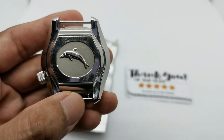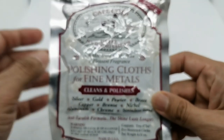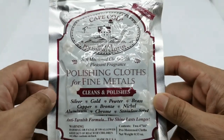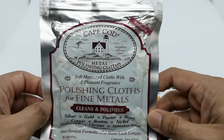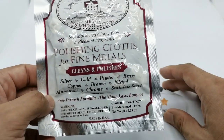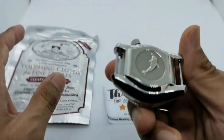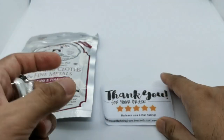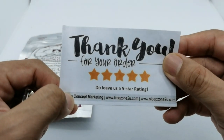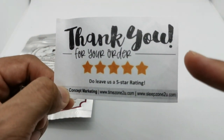You guys know that this is a quite famous metal polishing cloth, popularized by the Urban Gentry. Tristano TGV from the Urban Gentry used this, and I thought let's use this again to see if I can polish out as many scratches as possible on this particular watch. I got mine from timezone2u.com.